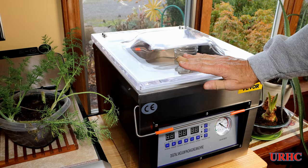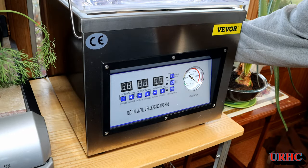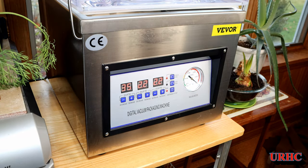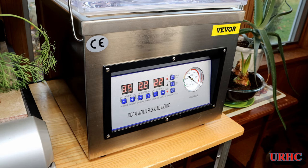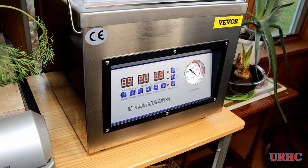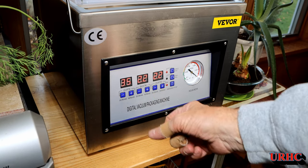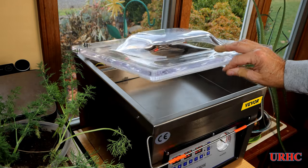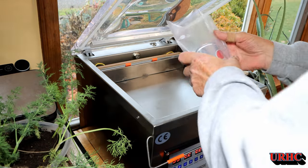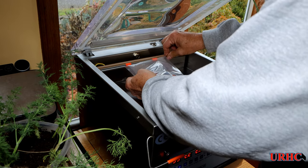Figured I'd open it up and see if it'll take jars — turns out it will just take the small jelly jars, the shorter ones. I didn't really expect to do jars in it anyway. It's got a couple of digital displays where you set the vacuum time, seal time, and rest time.